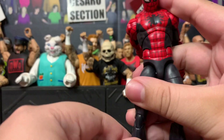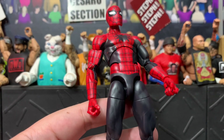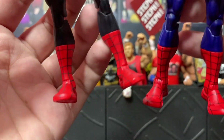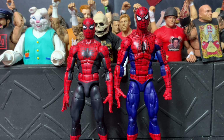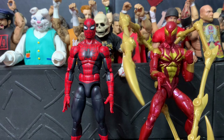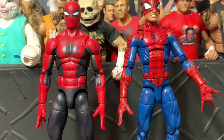If you prefer the toe articulation, you can remove the feet from this figure and put on the Renew Your Vows feet, since these boots are made bigger and thicker. Here's how the Renew Your Vows Spider-Man looks next to this one — it looks like a high school Peter next to a more adult college Peter. Here's the figure next to Ben Reilly, the Iron Spider, and the pizza Spider-Man.